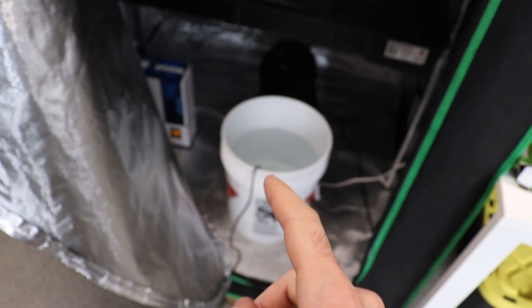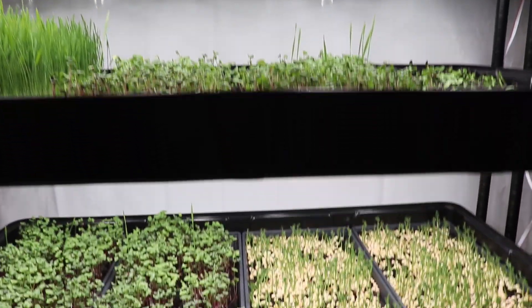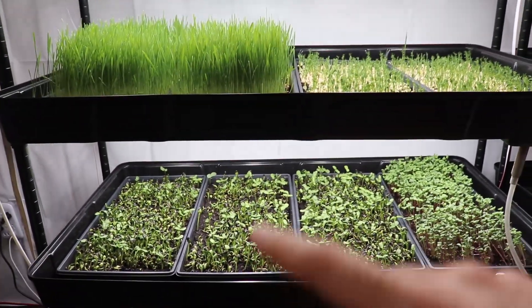This will act as both a heater and a supplemental humidifier to assist the main humidifier. This alone wouldn't be enough to keep humidity high, but it'll at least help. Another reason for uneven germination on the grow rack might be related to the water reservoir.